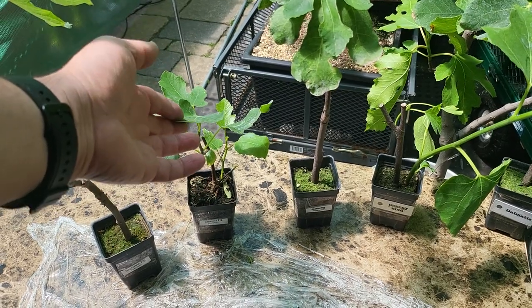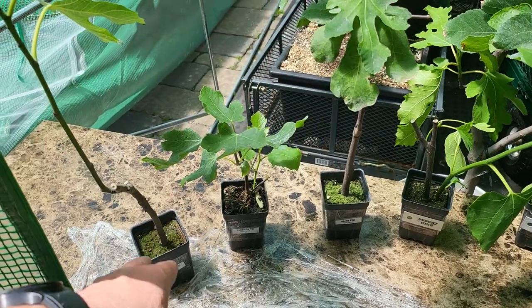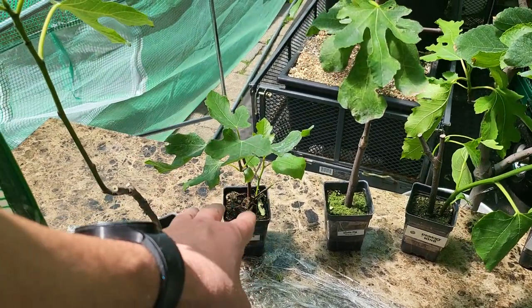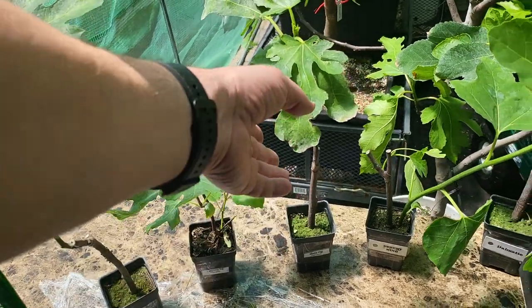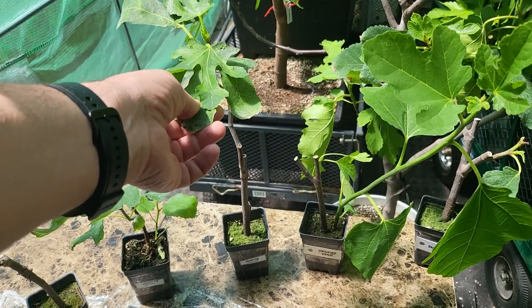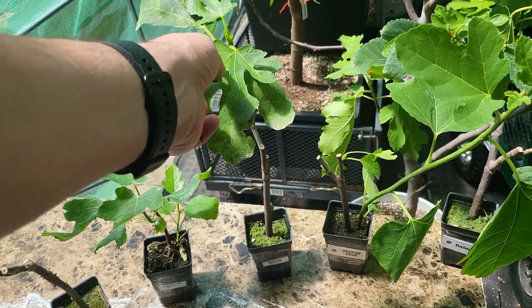Laterula, on the same thing — produces a lot of crop and gives you both a breva. Negroni is a dark fig. This one's a honey fig for those of you that love honey figs — this is a very large fig, green on the outside and red on the inside, and it also produces a breva.